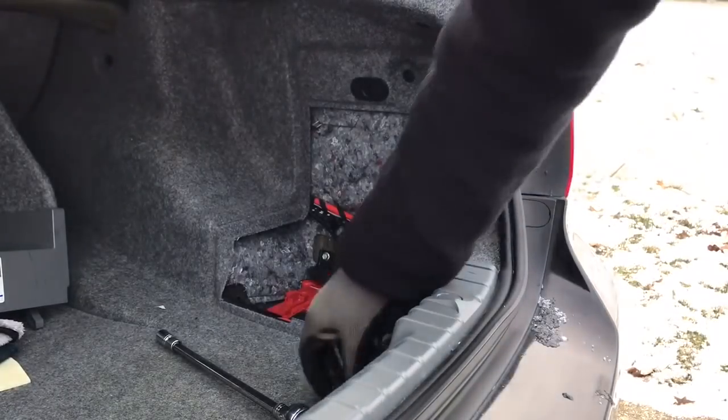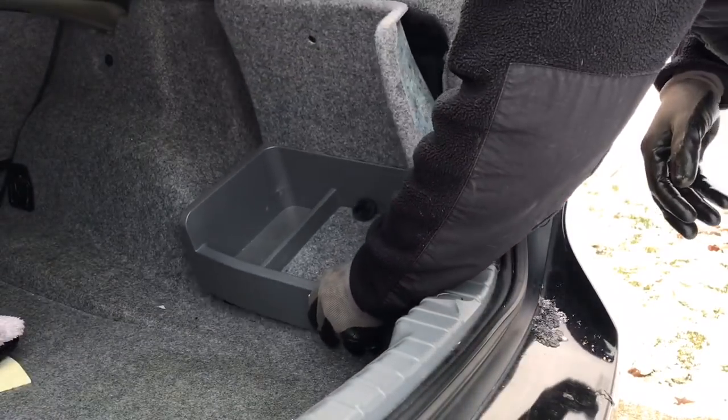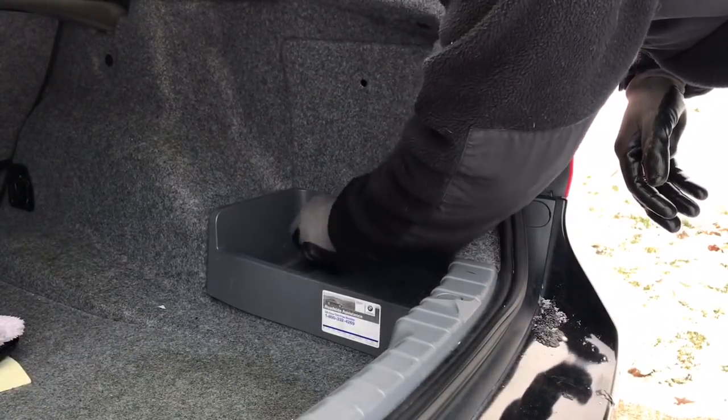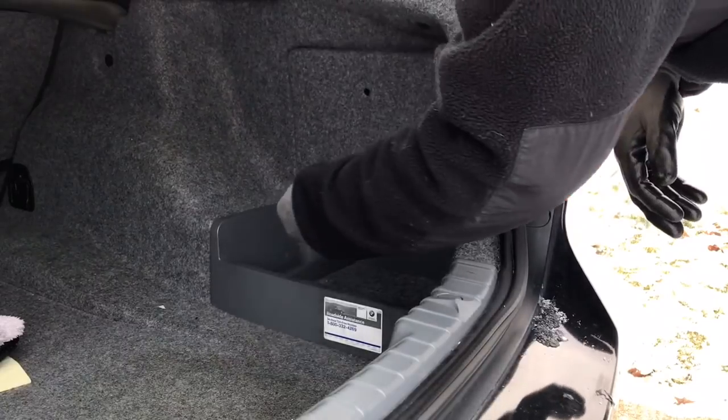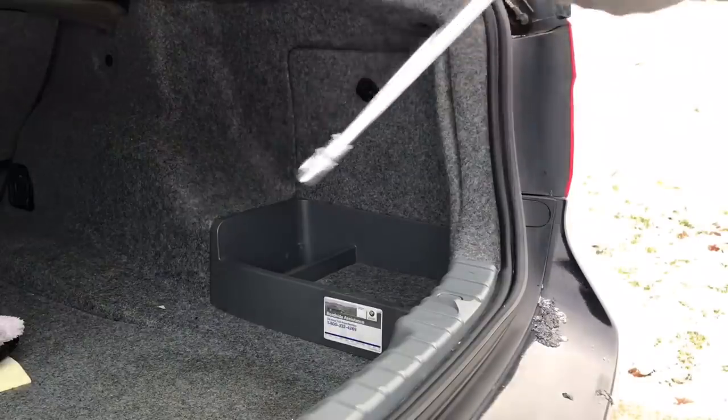Once you have that ready, go ahead and close off the area where the battery is. Place the tray in at an angle — once you do so, you're going to lock it in place. Turn to the right so that way you can lock it, and then you are good to go.